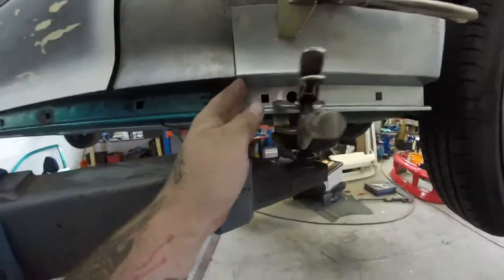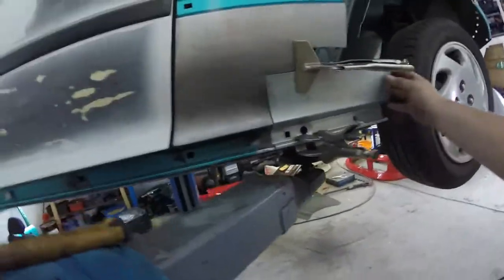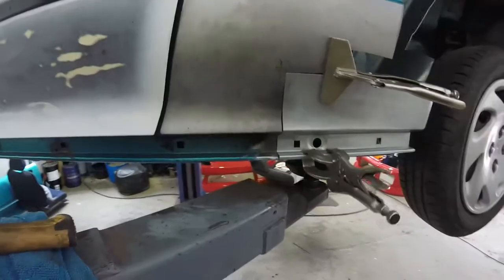I'm gonna set the welder up and get myself comfy, start welding. I've already disconnected the battery - I've just been told to disconnect the battery when you're welding, so if you need that advice, take it. I've ended up cutting this a little bit further back because I found some rust around that hole, and there's no point putting corners in now. I've cut the shapes, I'm just getting them all in line, gonna throw some tacks on them now.